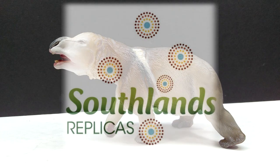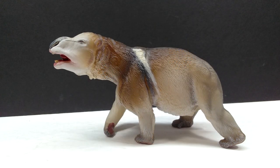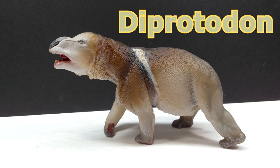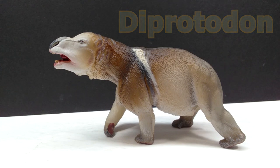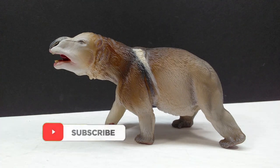Hey guys, welcome back to Andy's Dinosaur Reviews. Today we have something really cool - this is actually the very first time I've had the opportunity to review a Southland Replicas figure, and this is their Diprotodon. This is the only figure I can think of of a Diprotodon - I don't think anyone else has created one - so this figure is really quite historic but super exciting, because it's not every day you can get a figure of a species you've never seen a figure of before.